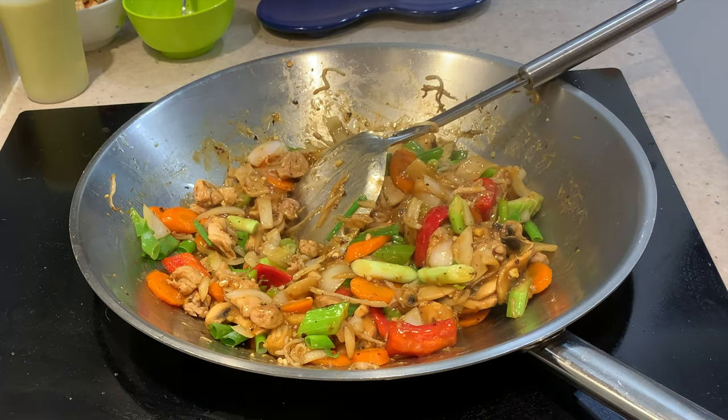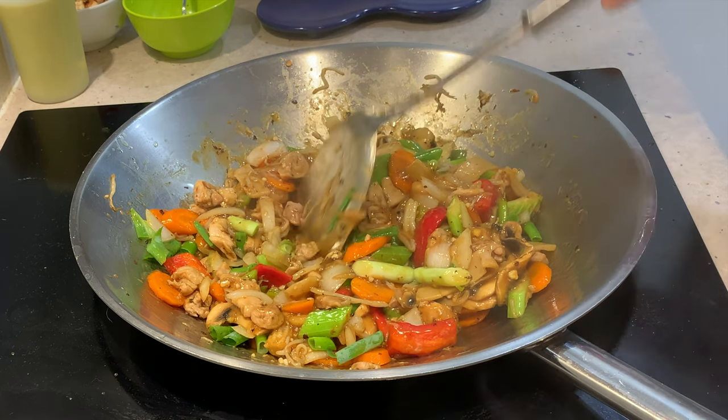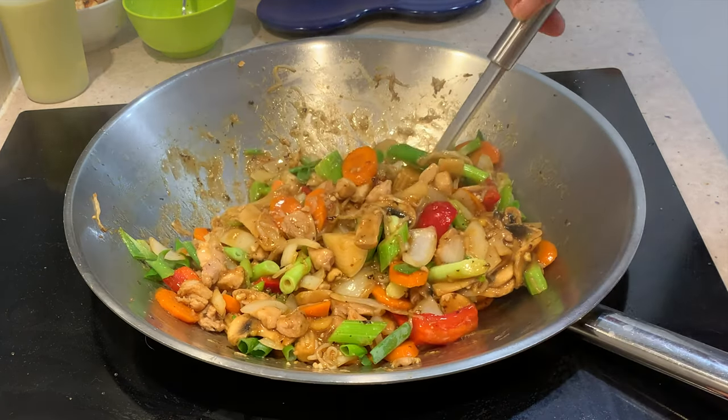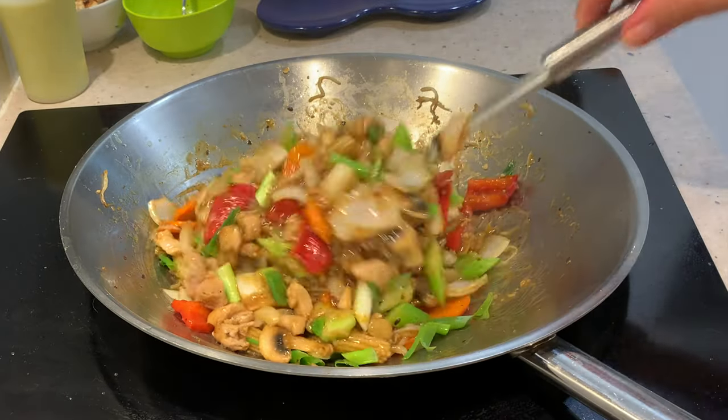If you'd like to see more interesting recipes and ideas, just check out our Chicka Richa Cooking channel. And don't forget, please subscribe and do come back and visit us again soon. We have so much more to show you and we're uploading lots of videos. Thank you very much for watching. Have a great day.